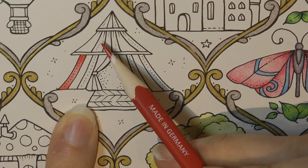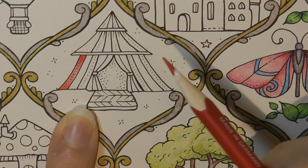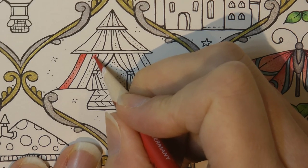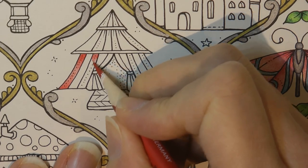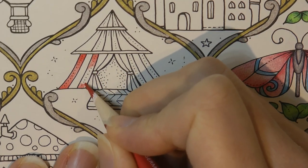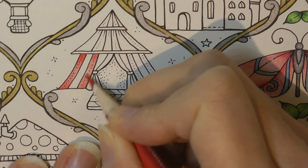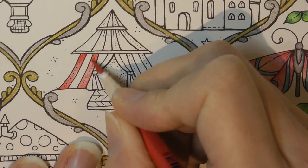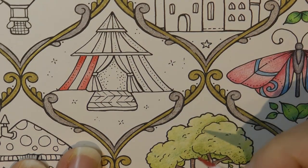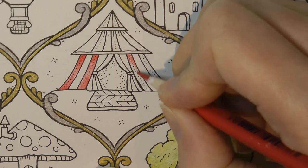Because some of these stripes have dots on, I'm going to use that as a guide and do all of the dotty ones red — I think that's what Johanna wants us to do. It's quite difficult when I'm editing my videos because I don't like listening to the sound, so hopefully they're okay. I just look at the pictures to make sure it looks right.